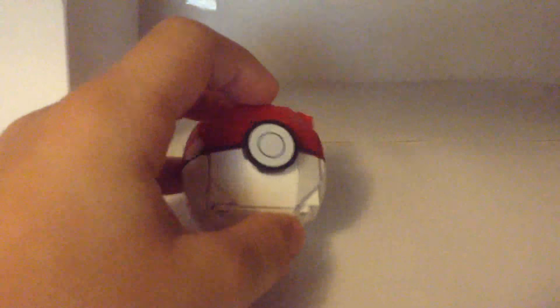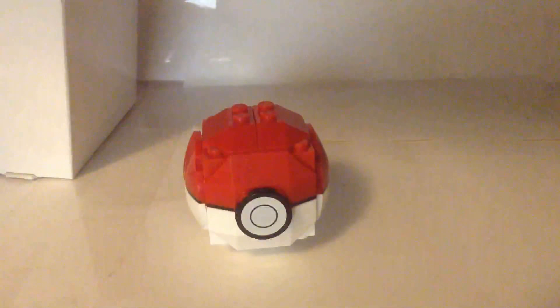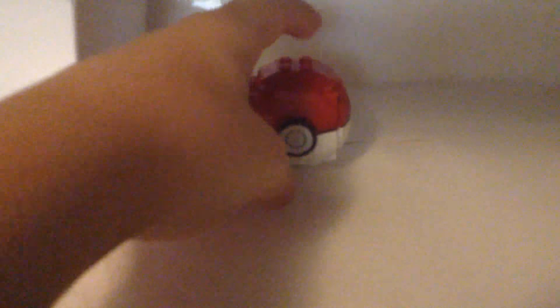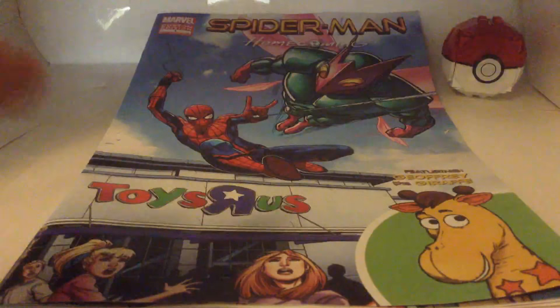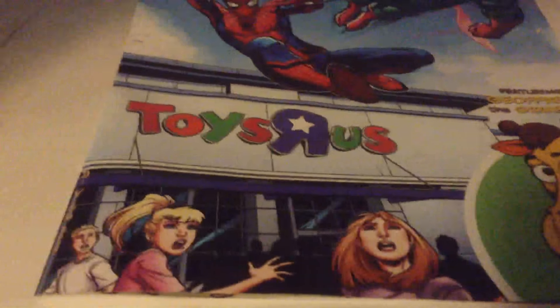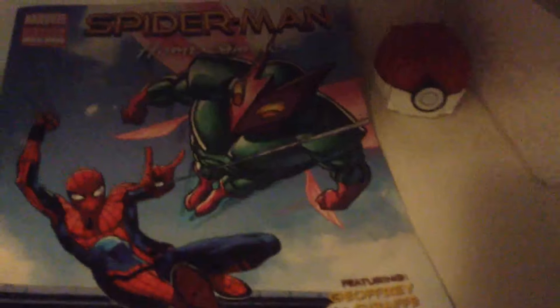This is actually pretty cool of Toys R Us for giving this out. There's no way the instructions are fitting here — I can't show you guys the instructions but they're pretty basic. What's really cool is they also gave a free comic, which is exclusive to Toys R Us. They only gave it there. Look at it — it's Spider-Man in front of Toys R Us fighting the Beetle.